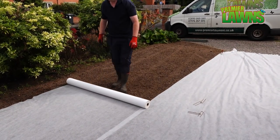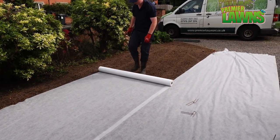It's very important whenever you put in a new lawn that you keep it watered on a daily basis for at least six weeks.